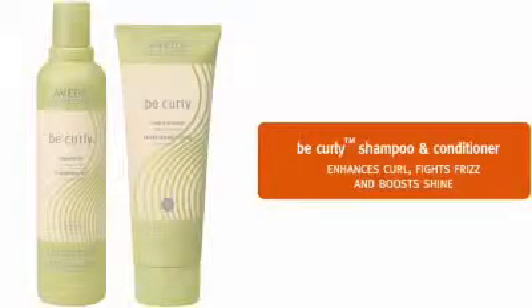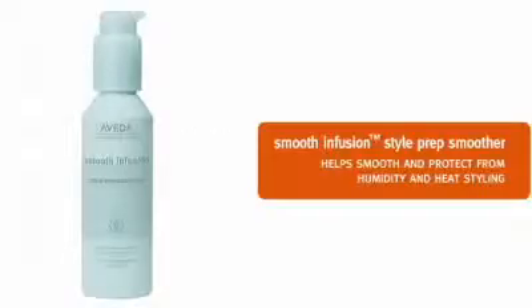We'll start with Be Curly Shampoo and Conditioner to enhance the curl, fight frizz and boost shine. We are ready to prep for styling. Smooth Infusion Style Prep Smoother will smooth Tiara's hair and help protect from humidity and heat styling. Longer, coarser hair like hers requires 3-4 pumps of Style Prep Smoother. We apply it throughout her hair.